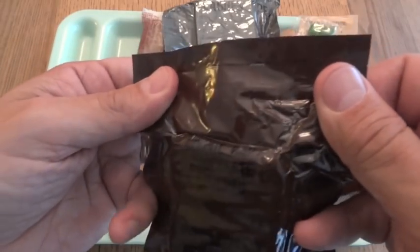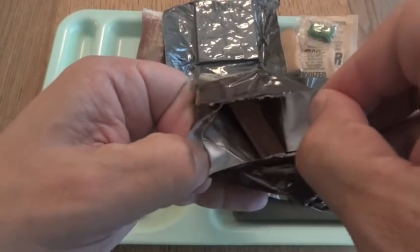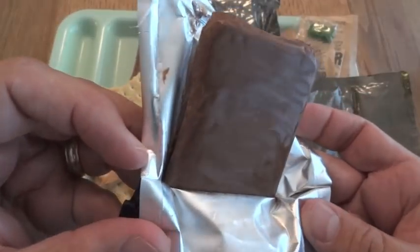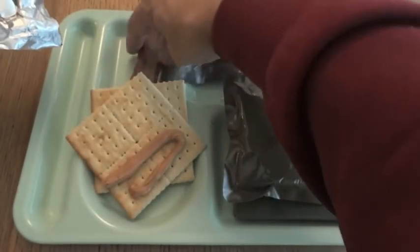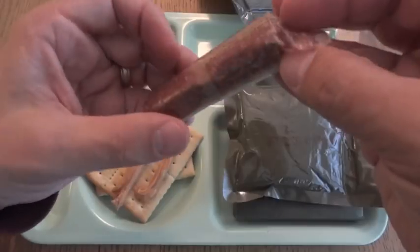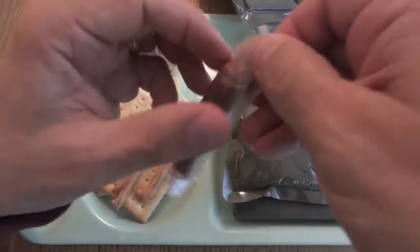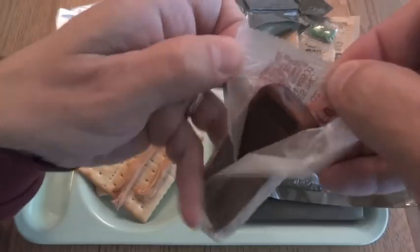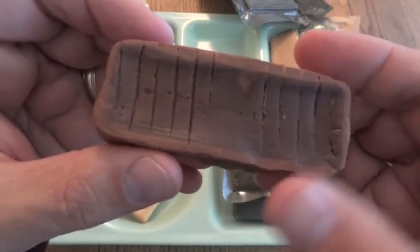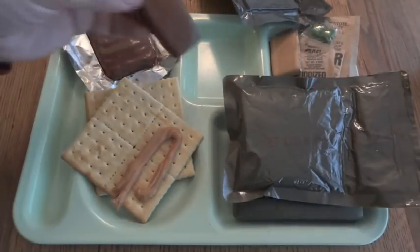Now let's check out the cookie bar chocolate covered. I would have been very happy to get this one back in the late 80s, mainly because it had the cookie bar and also the fudge bar — I have a bit of a sweet tooth. It's got that graham cracker and chocolate kind of smell. This is more likely to have a problem because it's just in waxy paper, not a retort pouch. Yeah, it smells kind of musty and looks kind of weird — all dark in the center. This would have been a treat back in 1985, but now maybe not so much.